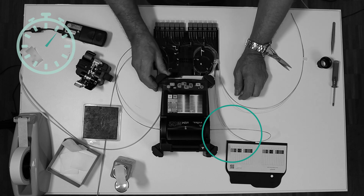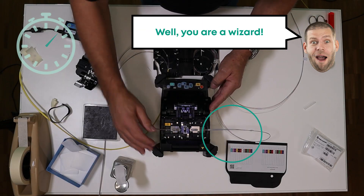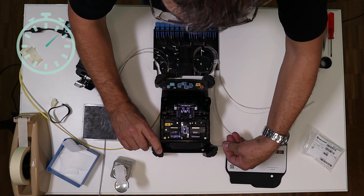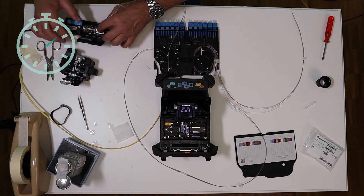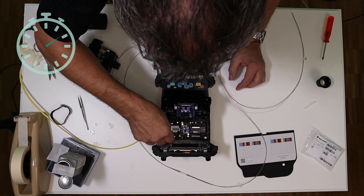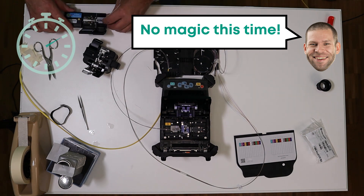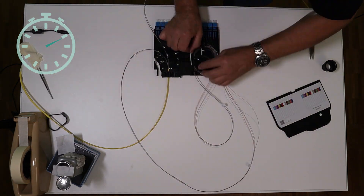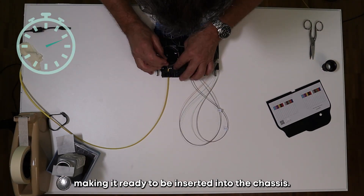After performing the splicing, he checks the quality of the splice and applies the heat ring over the spliced area. Then he places the heat ring in the oven. Once all fibers are spliced, he coils them inside the module, making it ready to be inserted into the chassis.